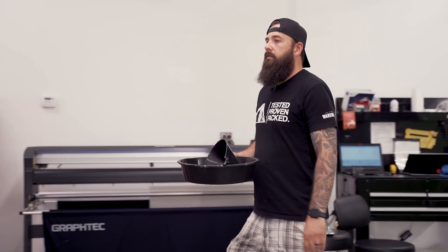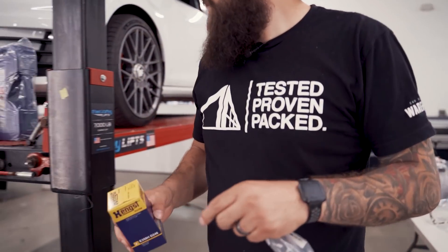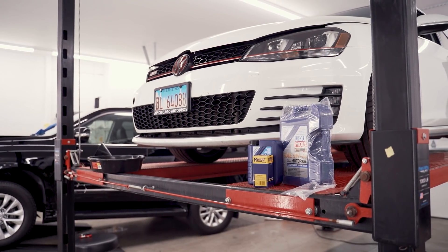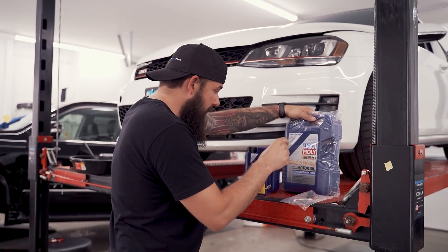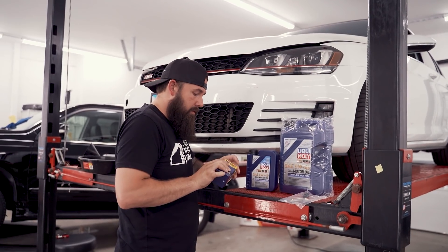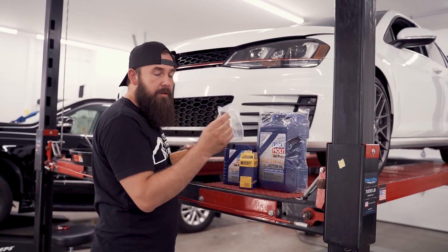We are using Liquid Moly 5W40 to change our oil. ECS Tuning has put together convenient kits so you have everything you need. It saves you money buying everything in a kit, and best of all it ships free. Everything for the oil change is $56.47. It comes with six liters of oil, a new filter, a new filter ring, and a new drain plug.